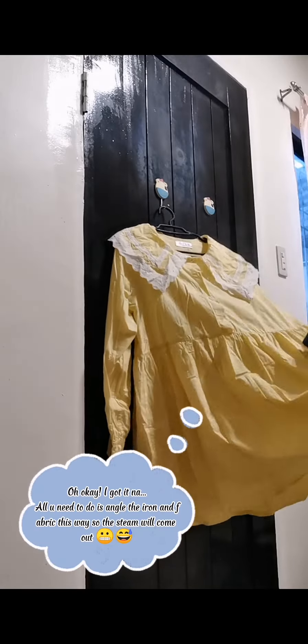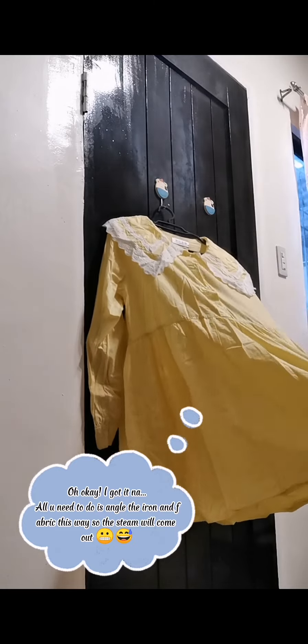I got it now. All you need to do is angle the iron and fabric this way so the steam will come out.